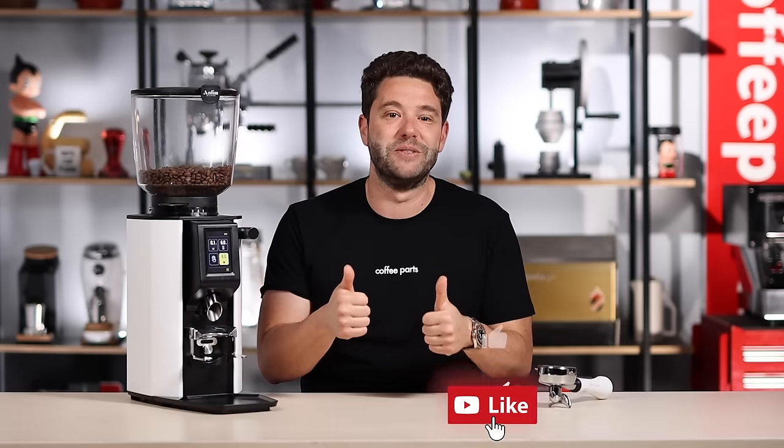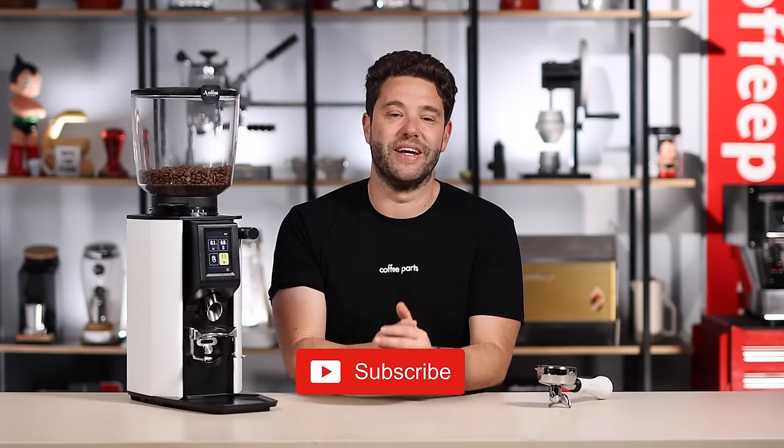I'd love to know your thoughts — what do you think of this grinder? Let me know in the comments below. As always, if this video brought you value, hit that thumbs up, and if you haven't yet, please subscribe. Thank you and see you in the next video.